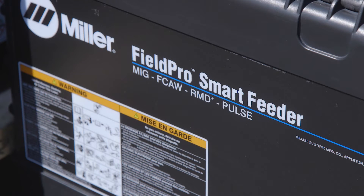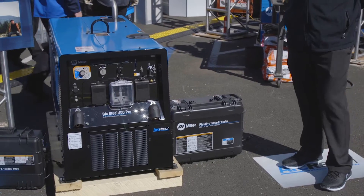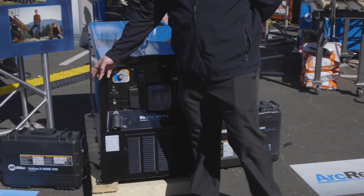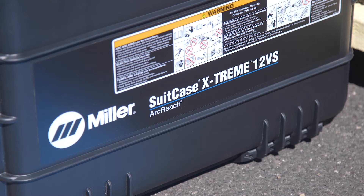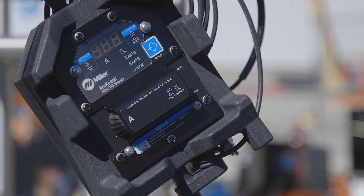One being our FieldPro smart feeder for advanced RMD and pulsed MIG processes. The other being our 8 and 12VS ArcReach feeder, which is great for MIG and flux core welding. And finally we have our ArcReach Stick TIG remote.